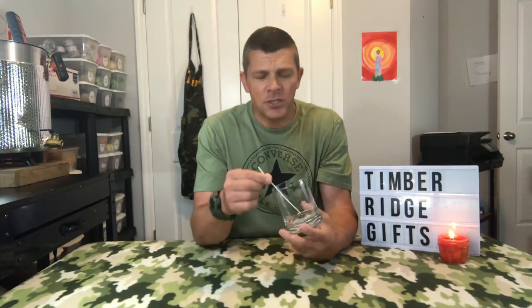What's up everybody, I'm Tim from Timber Ridge Gifts. This video is going to be all about wick bars — basically anything that can straighten or stabilize the wick to keep it in place during the cooling process. I've got some pretty cool examples to show you, so whether you're new to candle making or have been at it for quite a while, hopefully I'll be able to touch on something you haven't seen before.